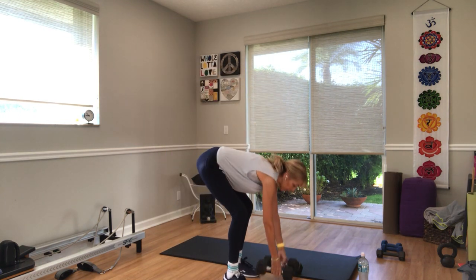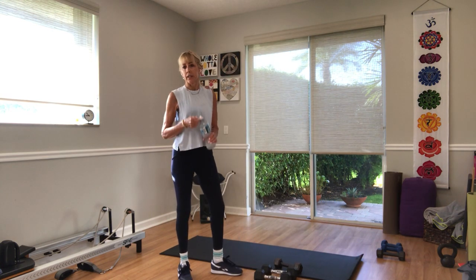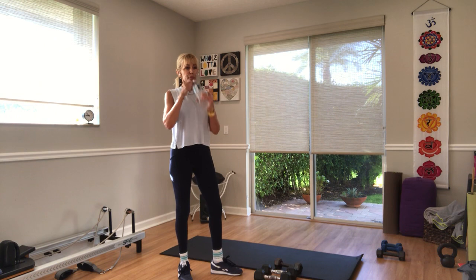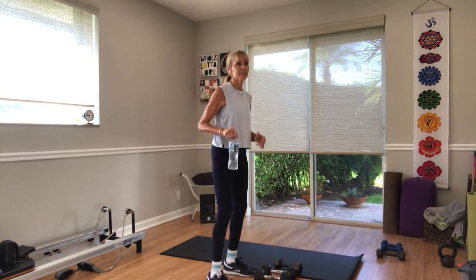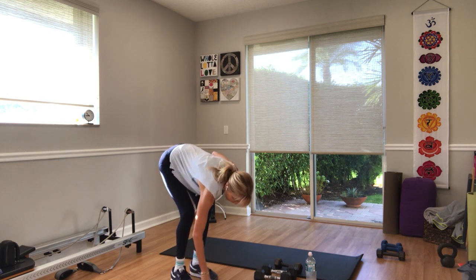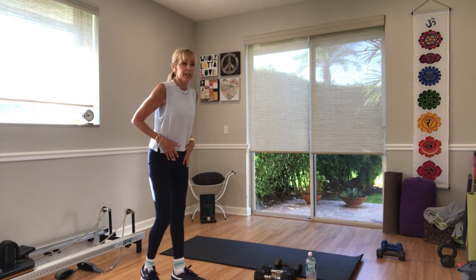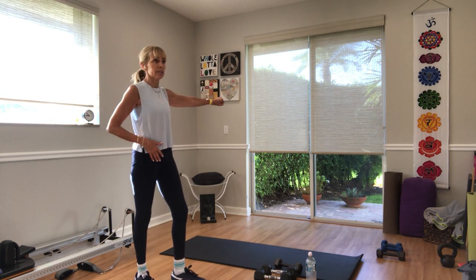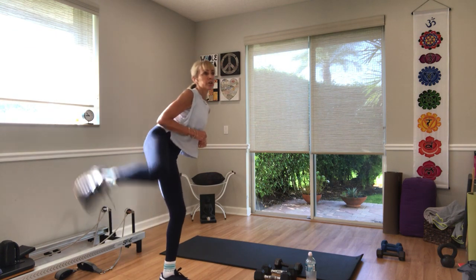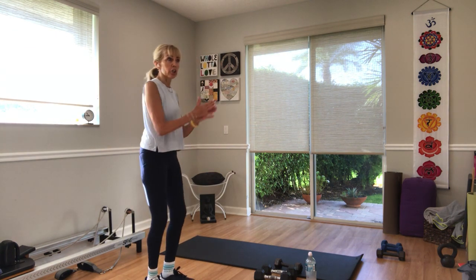Stand up, put your weights down. Grab some more — I'll show you the next couple of exercises. One more standing round. First exercise: left leg is going to stand up — you can hold on to something. You're going to kick your right leg out to the side. The leg that's standing turns to the diagonal so that when you kick, hip, knee, and ankle are in line.